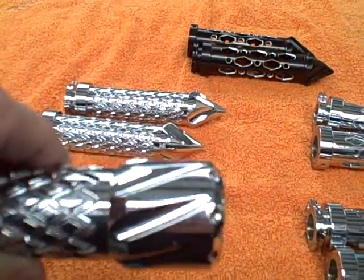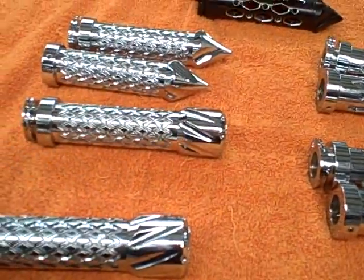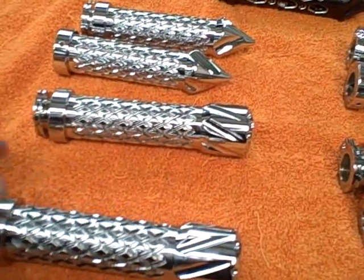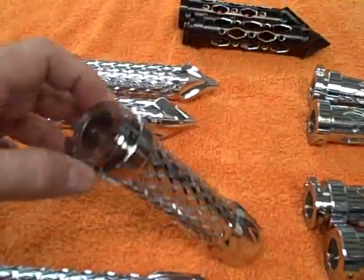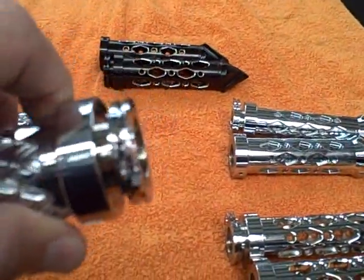3D, diamond cut, twisted, with weights built into it. Really, really detailed. They just go right on to your handlebars and hook into your throttle cable. These are the good kinds — you don't have to worry about them slipping off.